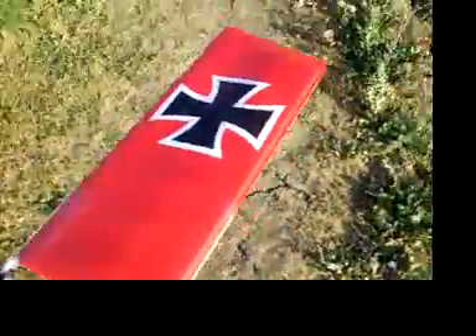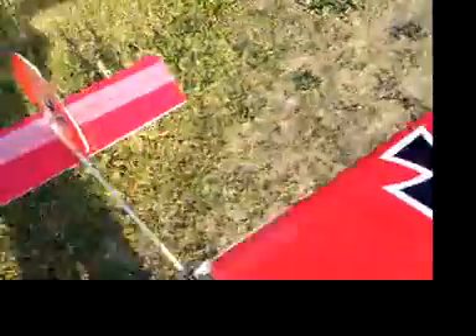Here we are, climbing the hill to launch PicoStick — James's first kit-built Rousey plane.